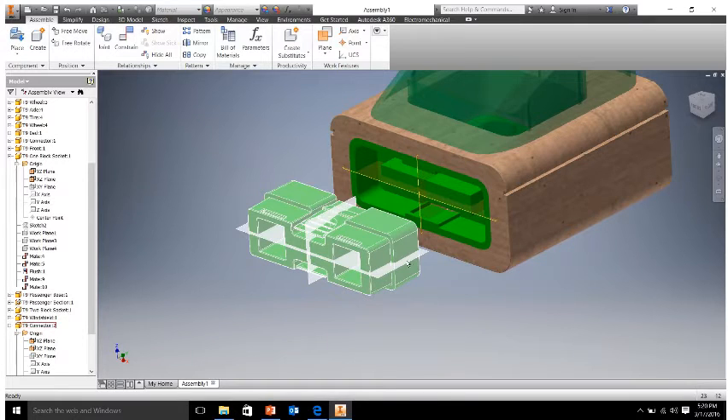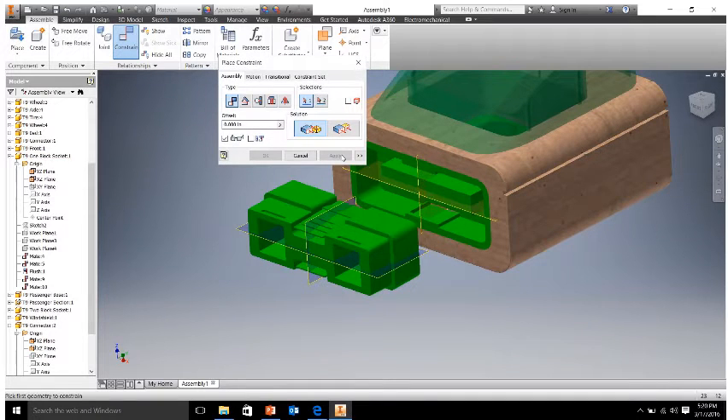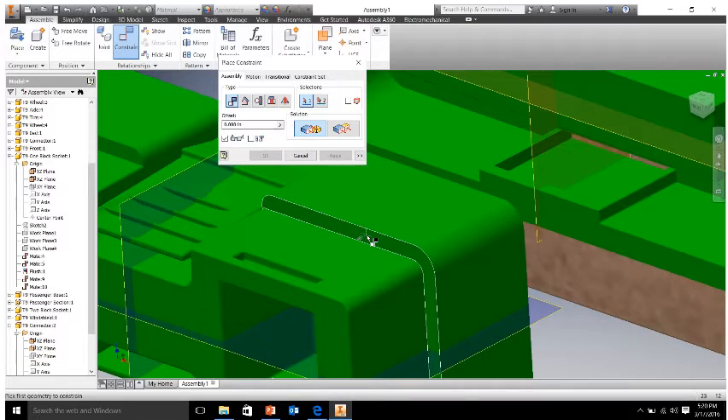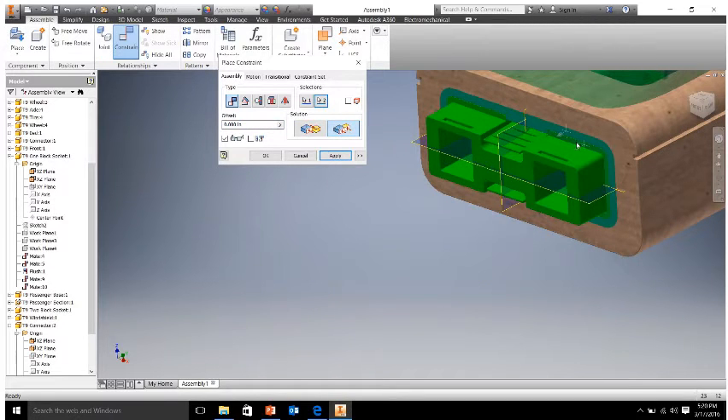With those vertical and horizontal planes, our next step is to constrain the depth. We're going to click the front face here on our connector piece and click the front face of our socket and click flush. You notice how it brings it in flush — hit apply. Whenever you use constraints and you're using mate, if you go back and forth between flush and mate, it may flip your parts around depending on what you need. For this instance we want it to be flush so there's no gap. Hit apply and cancel — now we can't move our connector from our base.